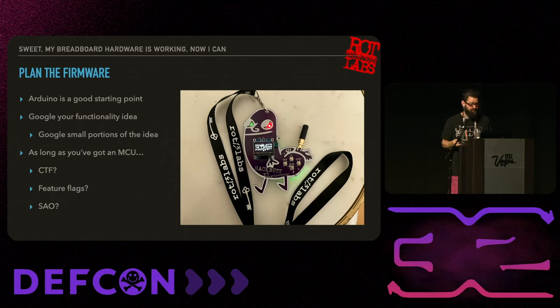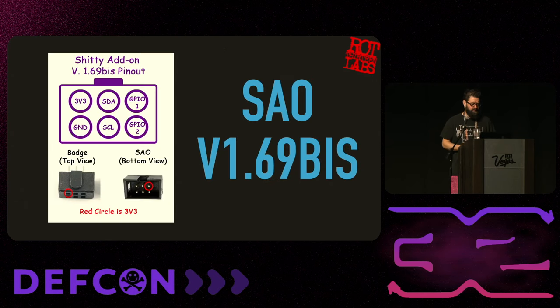As long as you're using an MCU, some ideas to add are things like a CTF, feature flags, a debug mode, and again the SAO. These are great ways to add functionality without changing the hardware. The SAO standard pinout has 3-volt and ground, then data and clock, and two GPIO. You can just do 3-volt and ground and you'll probably be just fine. Note that some badge makers send 6 volts through the SAO port, which might blow up someone's SAO.